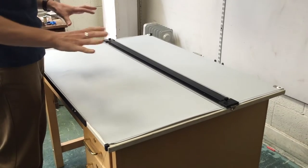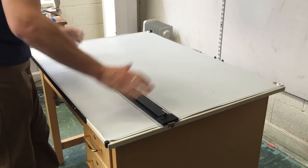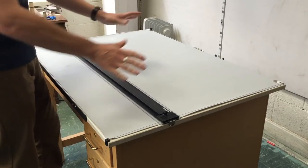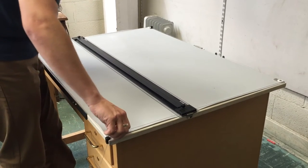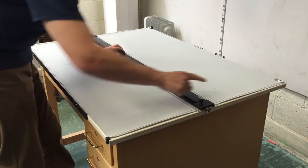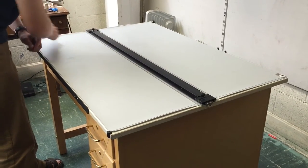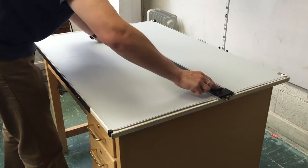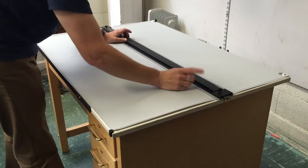The next important thing is to learn how to square the parallel — this traveling black bar — relative to the drawing surface. You want your parallel to be square at all times; that will ensure you have right angles when you draft. It travels on a set of two wires that travel up and down through a series of little gears all the way through the mechanism, which helps maintain its calibration. But you need to set that calibration first.